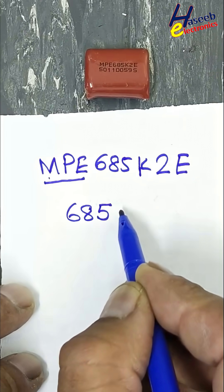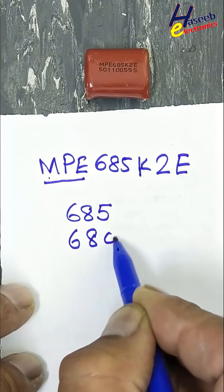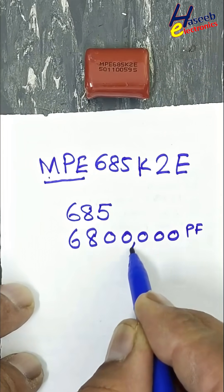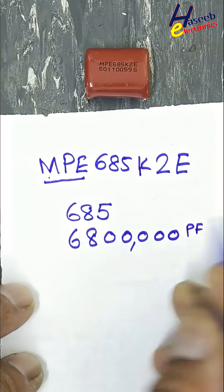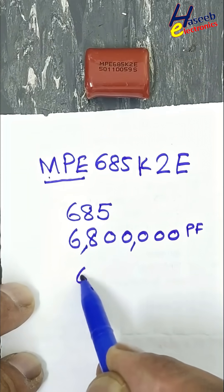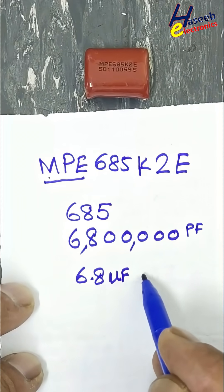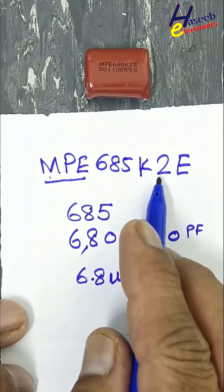685 means 68 times 10 to the power of 5 — or we can write 6,800,000 picofarads. Counting the decimal places: 1, 2, 3 — that gives 6800 nanofarads. Shifting again: 1, 2, 3 — that is 6.8 microfarads. K means plus or minus 10% tolerance. Then 2E is the voltage code.